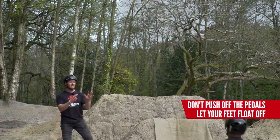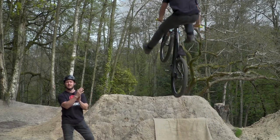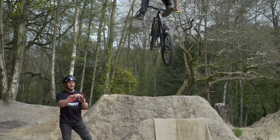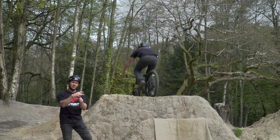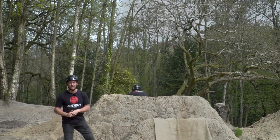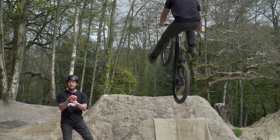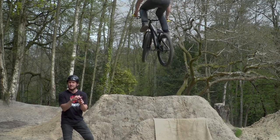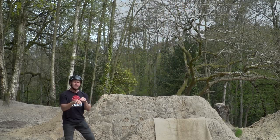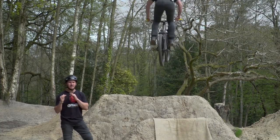What you want to do is let the lip do the work. Naturally get your bike up into the air, let your feet float off the pedals, kick your legs up — it's all about timing. Bend those knees, kick the no-foot can, and get back onto those pedals safely. You don't have to go for a big ninja kick straight away. Just let your foot float over the top tube — as long as it's on the other side it's a no-foot can. Then get back on, and gradually get bigger and bigger.